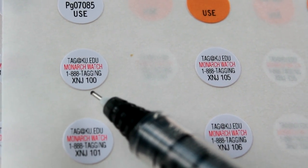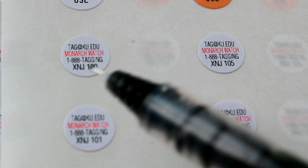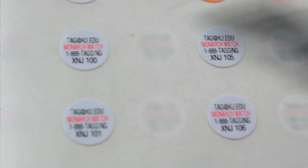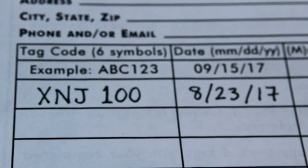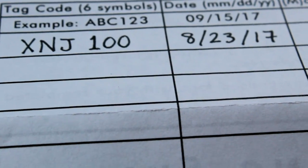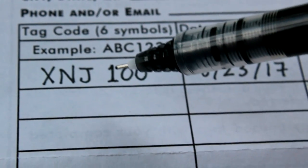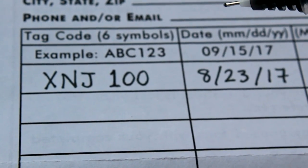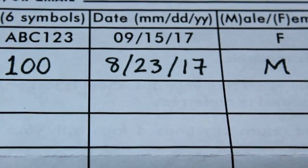First things first: your tags have a numbered sequential order, so they want you to tag in that numerical order. I'm going to start with XNJ100. I'm going to download the electronic sheet and do it that way, but in the meantime I'm going to paper record all my tags. I've already filled out the first tag I'm going to use. They do ask that you use black ink when filling this out so that it's all legible, and I like to cross my sevens as well to make sure it's all clear.